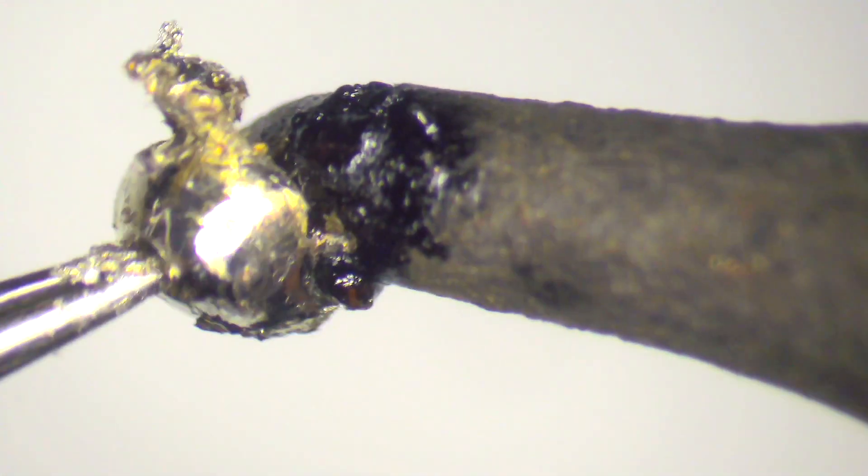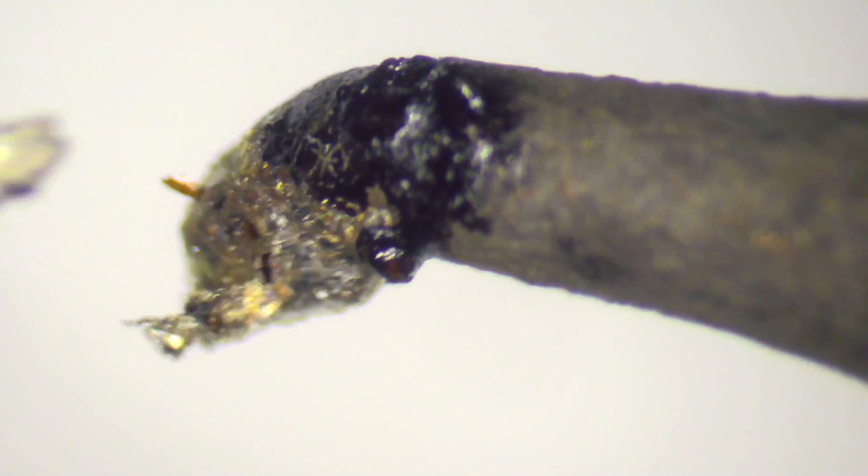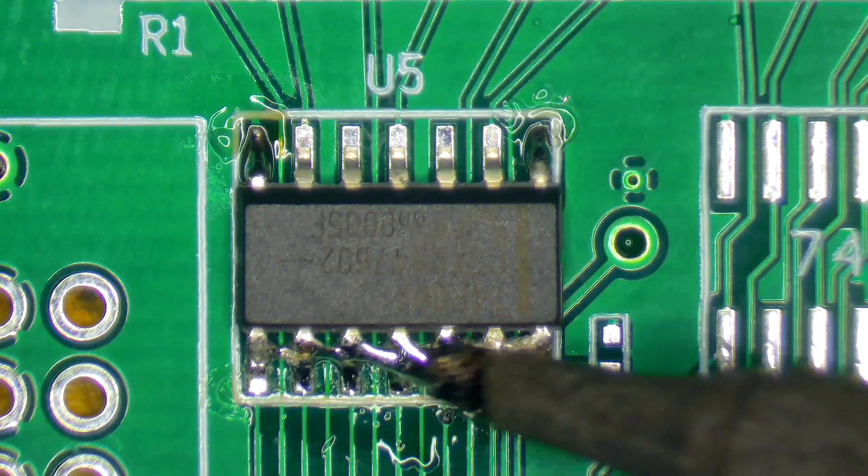So let's start right from the beginning. What is flux and why do we need it? When working with molten metals such as solder, the metal can react with the air, or oxidise. The result is that it becomes harder to work with and doesn't adhere to the target surface. Flux helps to negate the effects of oxidisation. So why do we need so many different fluxes?